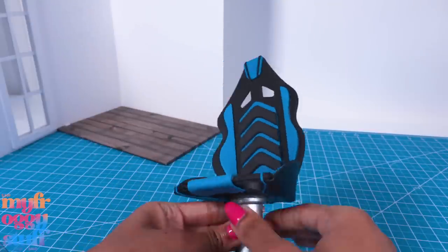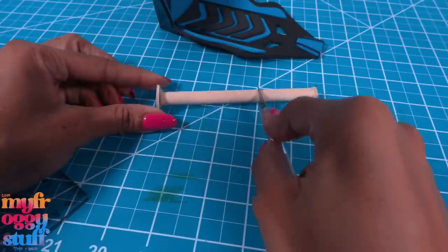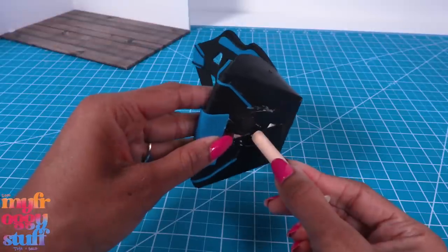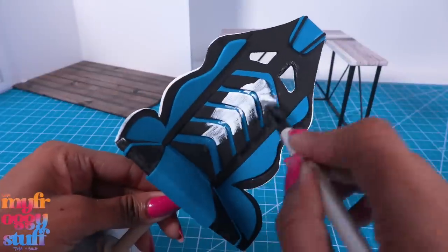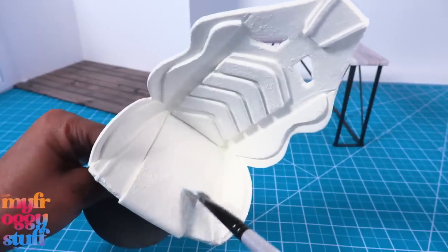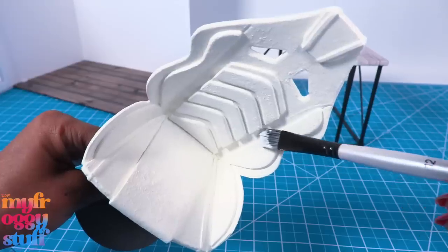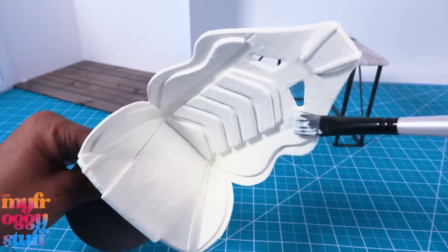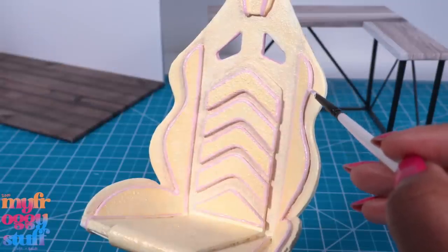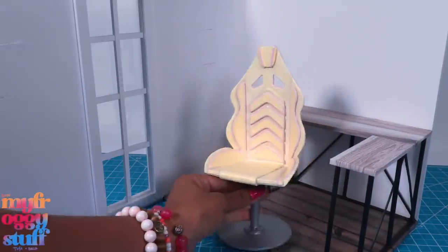While waiting for the desk to dry, let's remove the bottom from the chair. I'm taking one of the legs that used to be on the desk, cutting it down, and gluing it to the bottom — then let's paint it. I'm dabbing it with paint hoping to give it a little texture and create the illusion of leather. Let's add some details with pink paint to give our chair a new look.